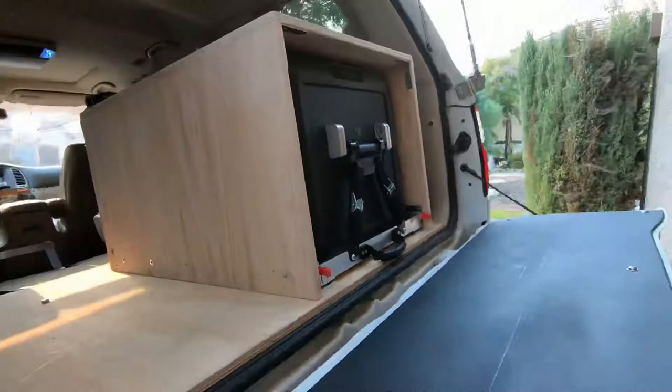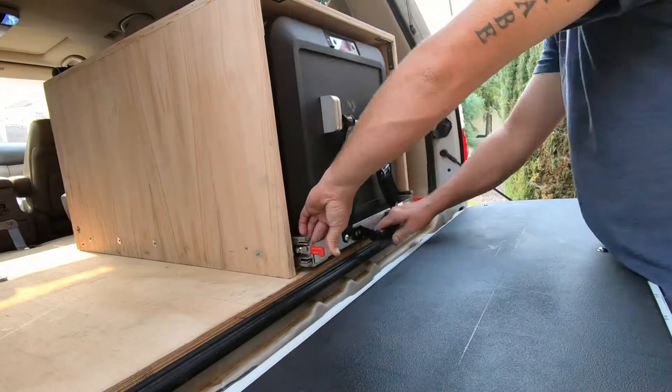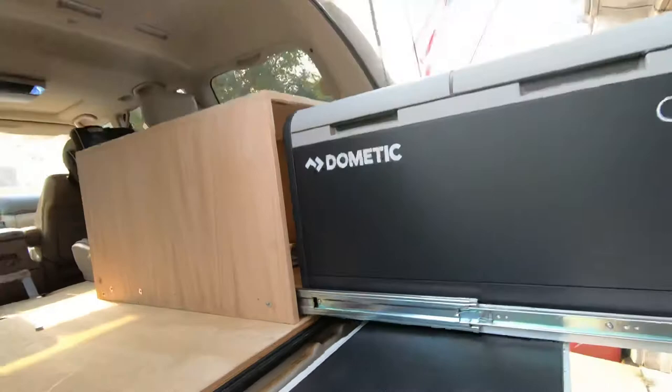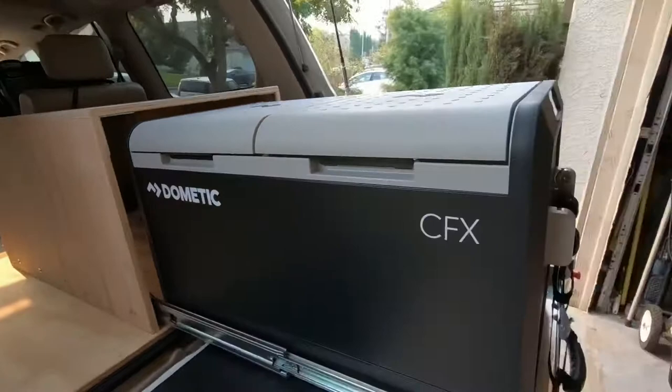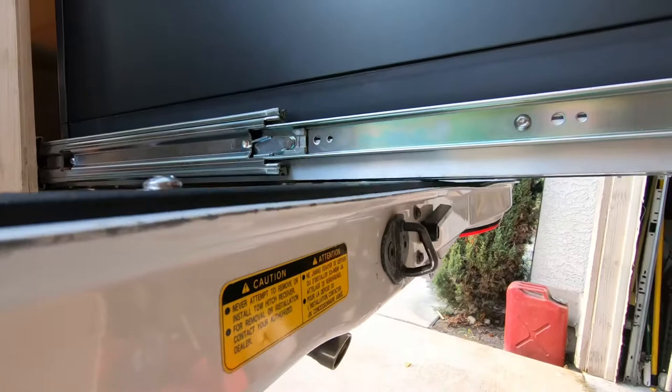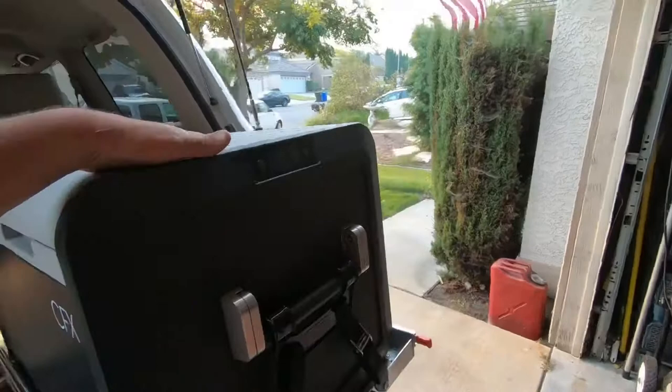I'm using heavy-duty locking sliders — I think these are rated at 500 pounds. One thing I do love is, as you can see in the driveway here, is normally this would slam, but this is locking in and locking out. So I'm really excited how that worked out. Still has something that's going to be nice and sturdy. Almost touching the tailgate. You can see all the light through there. So honestly, the measurements came out fairly good and I'm pretty happy with it.